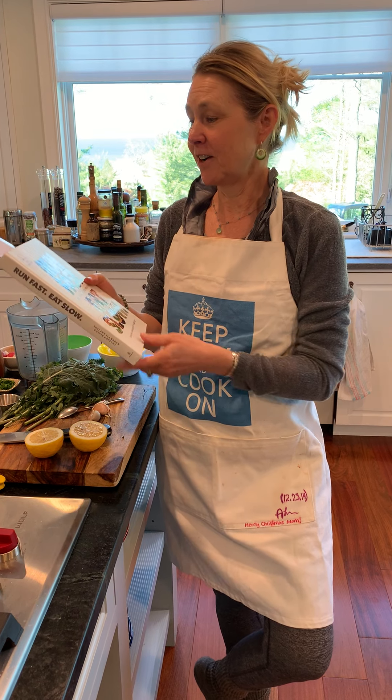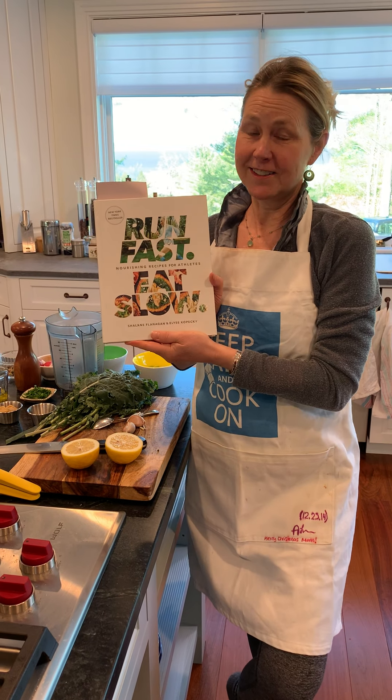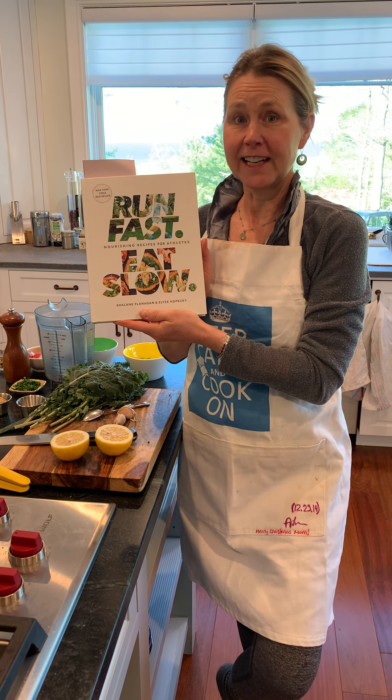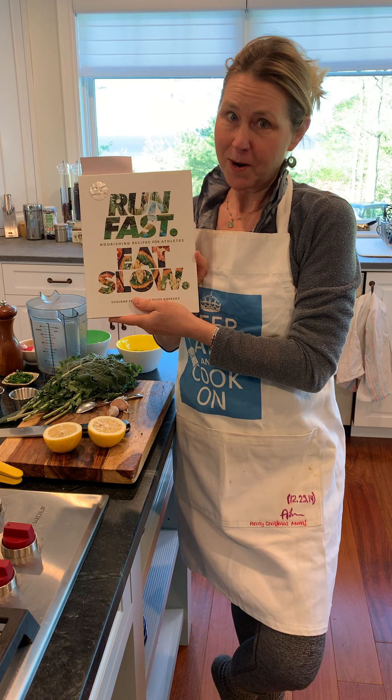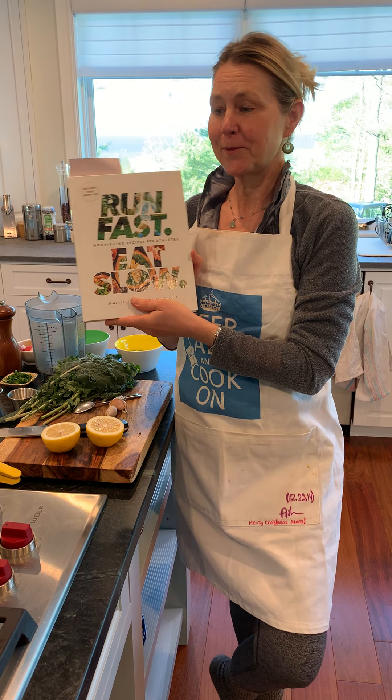Hello, Shredders. This is Lolly Leeson. Welcome to Lolly's Kitchen. I love this book, Run Fast, Eat Slow, by Shalane Flanagan. She's a runner extraordinaire, and she grew up in Marblehead, which is kind of exciting where we live.